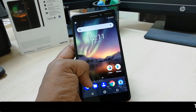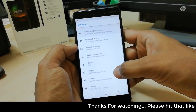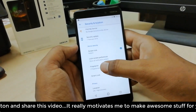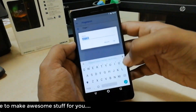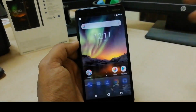This is how you can add your fingerprint on the Nokia 6.1. If you'd like to remove or modify your fingerprint, go to Settings and find Security and Location. Click on Fingerprint, confirm your identity, and then you can delete an existing finger or add a new one. Thanks for watching — see you in the next one, peace.